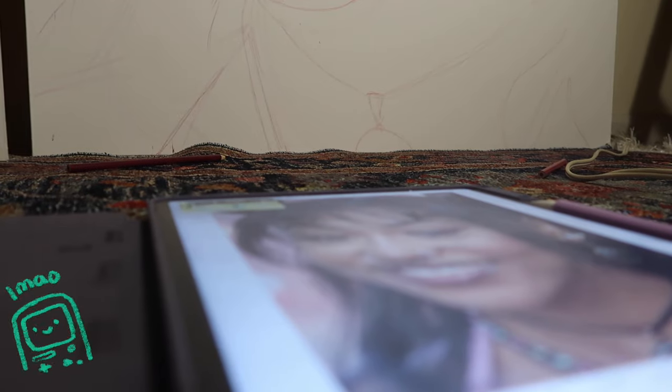Still working on the sketch. It's a process — it does not look like magic overnight. But let's just get back into it because I can't stand it looking like this.